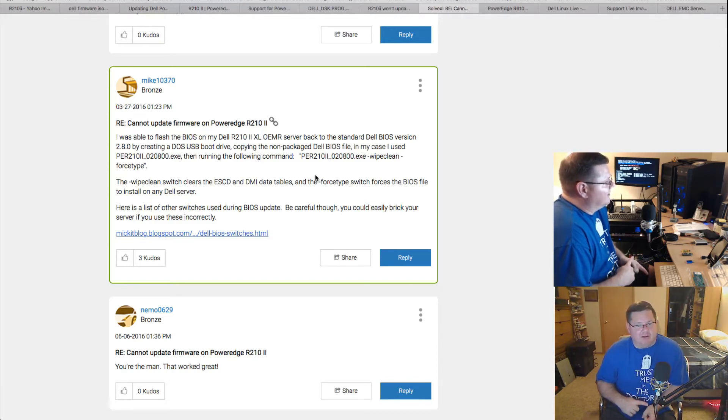Once it was done, the R210 rebooted and the BIOS came up showing version 2.0.5. I then re-ran the ISO Linux-based update utility, and that one detected the BIOS at 2.0.5 and proceeded to update it to the very latest version. So splitting it — getting off the 1.x series first — actually worked to reach the final version.